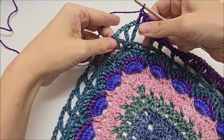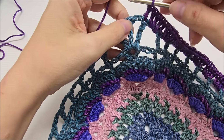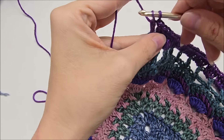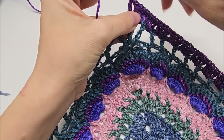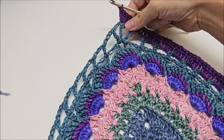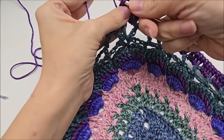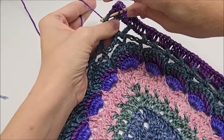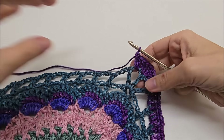So I've made it up here to my triple crochet, chain two, triple crochet, chain two, triple crochet. So I doubled into the top of the triple. Now I'm going to put two doubles into the first chain two space. And then into this triple right here, I'm going to put five double crochets. One, two, three, four, and that would be five. And then in the next chain two space, two double crochets, one and two, and then the next triple is a double crochet.